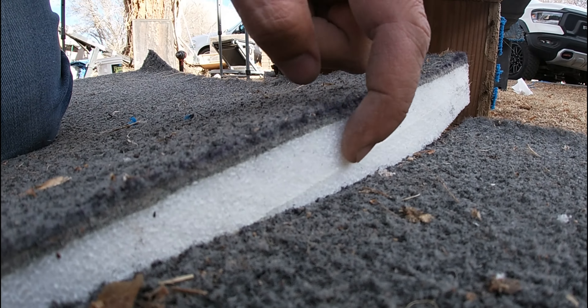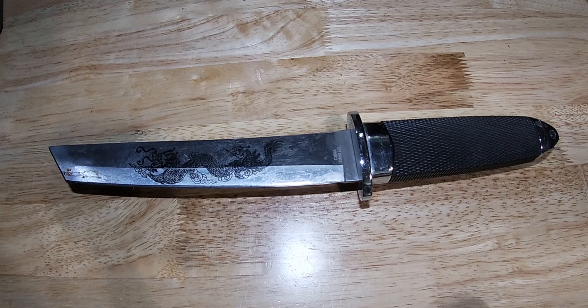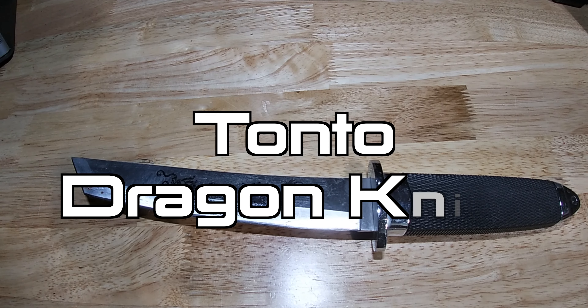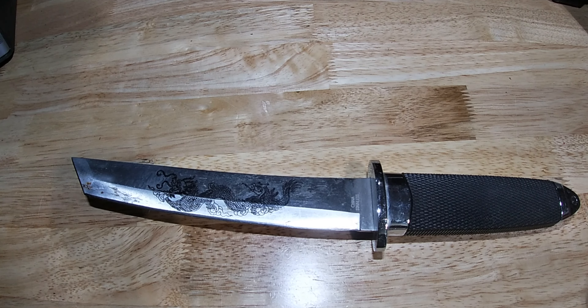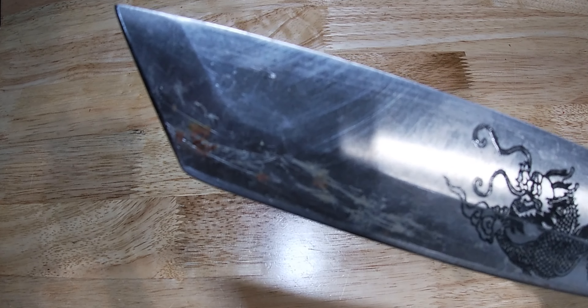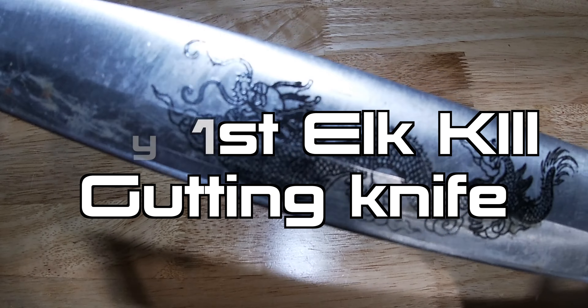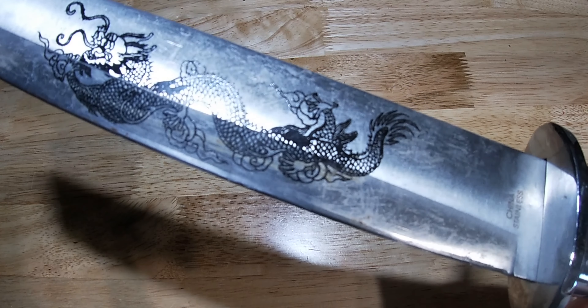See how smooth that cut is right there. Hello everybody and thank you for watching Knives of Legends. This is the dragon tanto knife — see that stuff on it right there? That's blood and guts from my elk kill. I've completely dressed an animal with this knife.